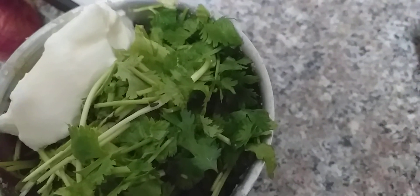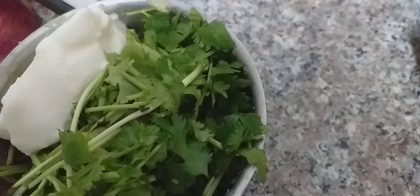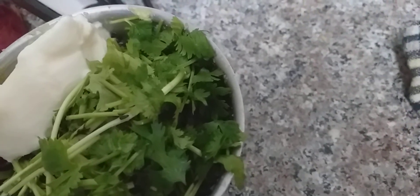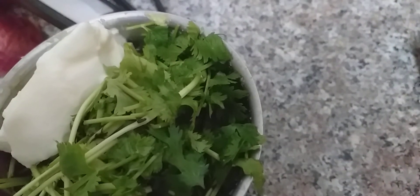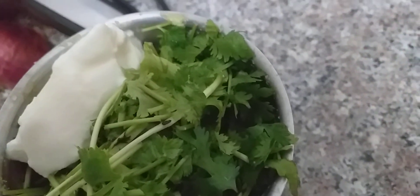Half spoon of cumin seeds, half lemon squeezed, no water, and salt according to your taste. Grind it to a smooth paste without adding water — your green chutney is ready. Thank you.